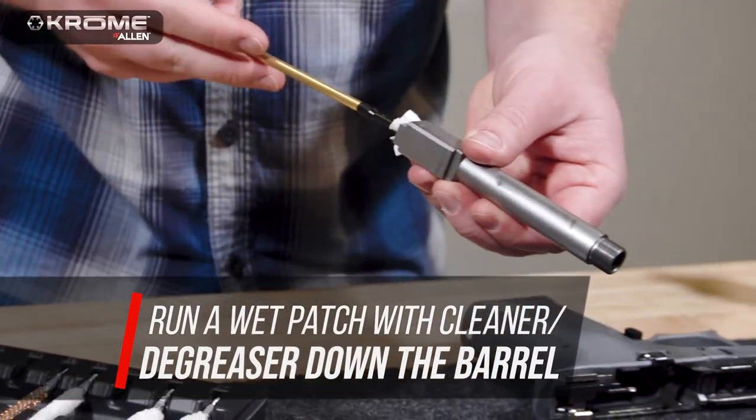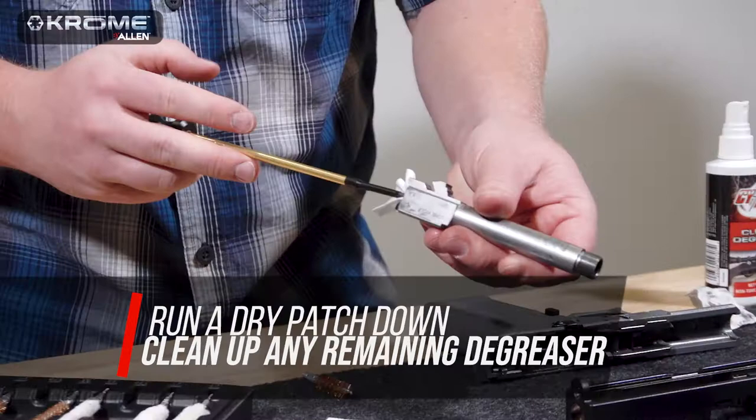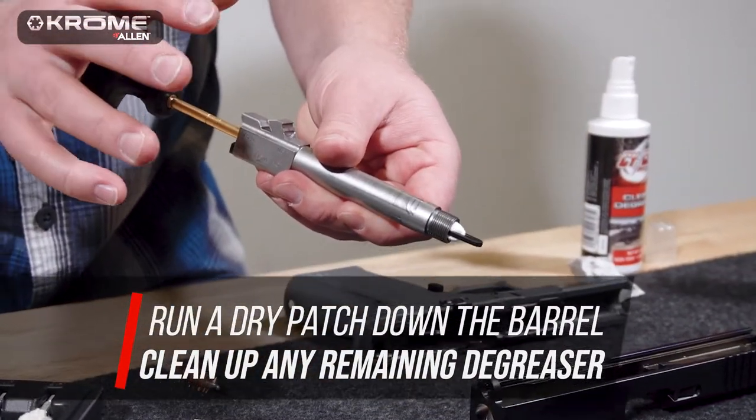Attach the bronze bore brush to the cleaning rod and run it down the barrel in the direction the bullet travels. Run a wet patch with cleaner degreaser down the barrel with the slotted tip. Then run a dry patch down the barrel to clean up any remaining degreaser.